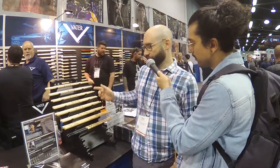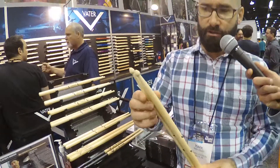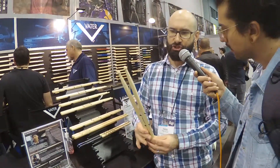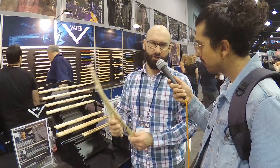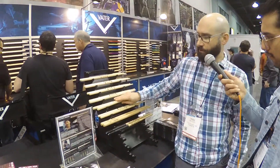We do have our own existing Vader models — the Los Angeles 5A, the Manhattan 7A, and our 2B — which are different from these Classics. Those have a more modern twist on the sizes. With the Classics, we got back to basics with the original designs. The 2B, for instance, is a different size compared to our current 2B, and the teardrop tip shape gives a unique feel and sound on the cymbals. It's not as heavy as our standard 2B, just a really nice-feeling stick. Highly recommended for those into the more conservative and classic style models.